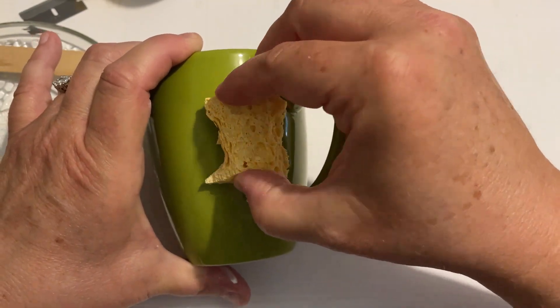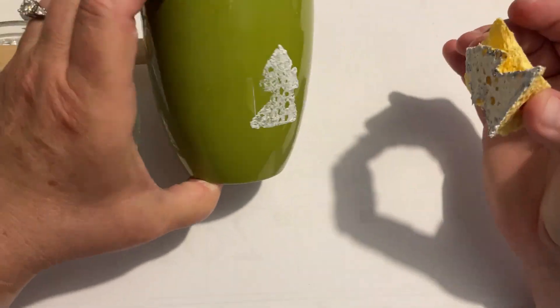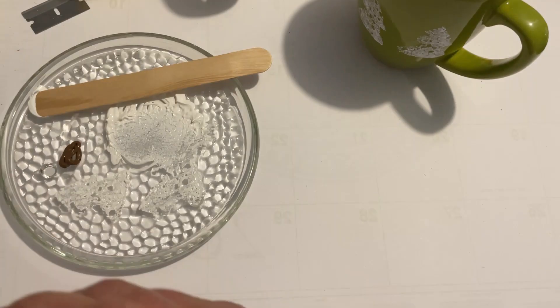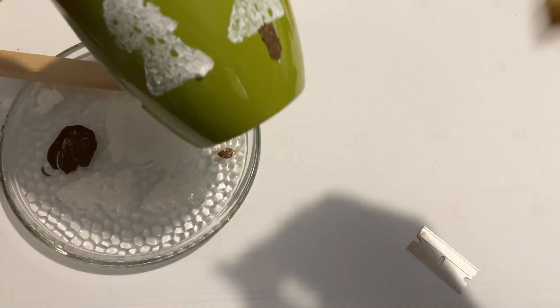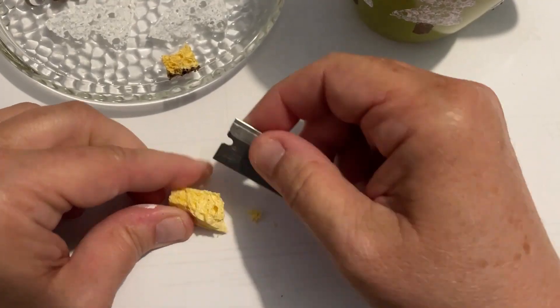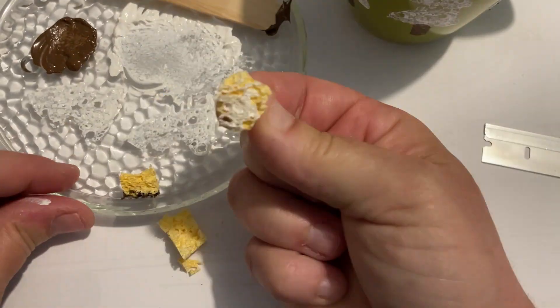Just kind of start on the side, re-stamp each time and put fresh paint on it. Try to take your time doing it without smudging it and have fun with it. I wanted to put the wood part on the tree, so I'm just taking a little brown and doing the same thing with a little piece of the sponge. I wasn't quite done yet, so I actually took another little piece and just did a little bit of random stamping over the rim of the cup and had fun with that too.